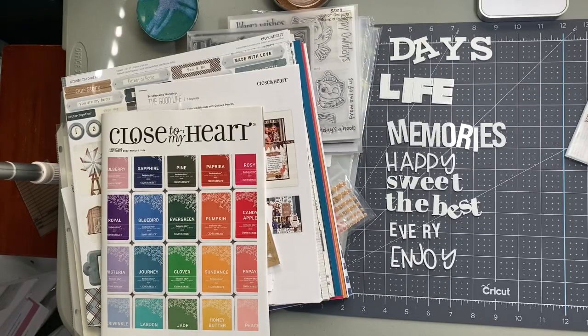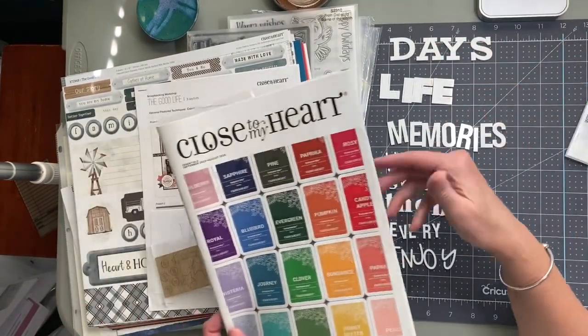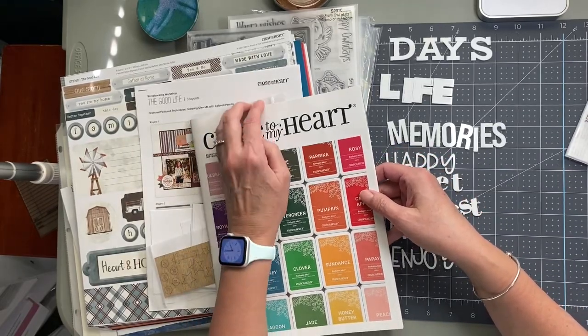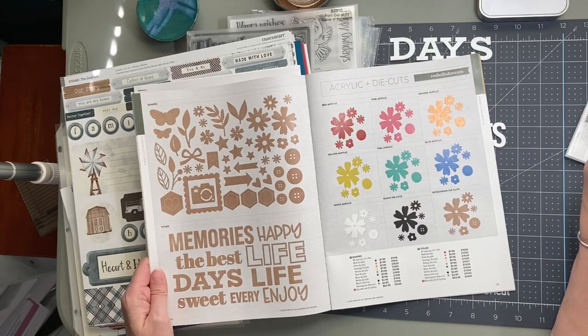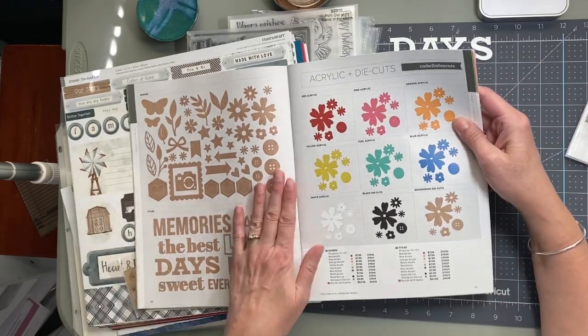Hello, my scrappy friends! It's Michelle, the Stamp Worker, and I am here today with a small Close to My Heart haul. I want to show you first, out of the Essentials Catalog — that's our yearly catalog that just launched this month — our acrylic products.